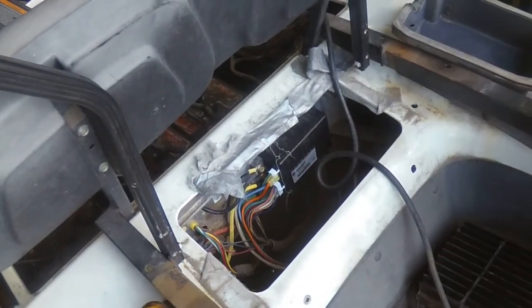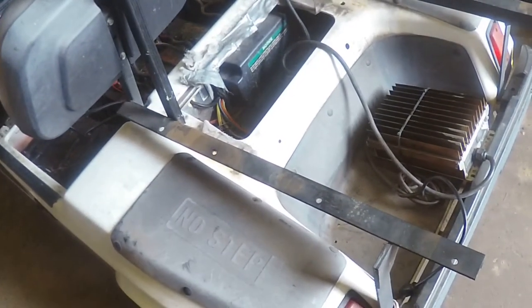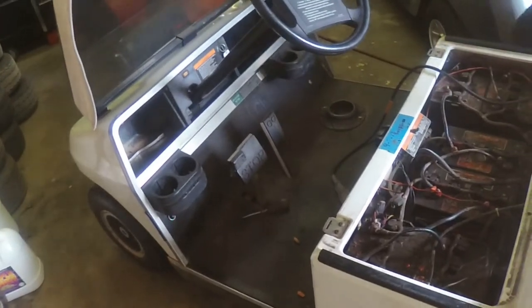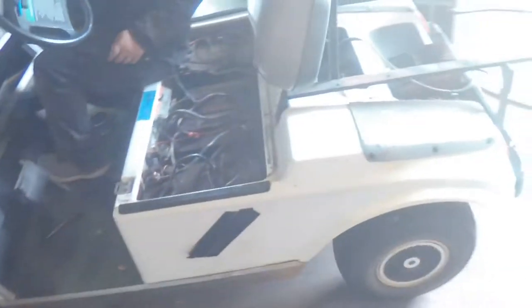We'll get the controller and follow up on this. We got that controller in today — let's go look and see how this deal is going. This was a solenoid click but no-go situation; we checked it out and it showed a bad controller. Let's see what we've got this morning.